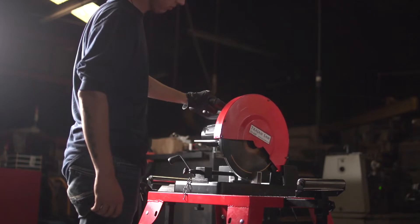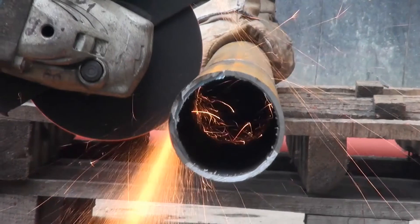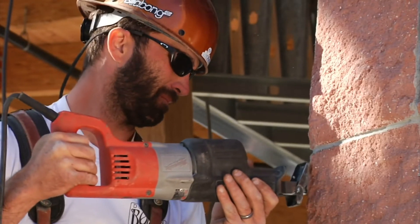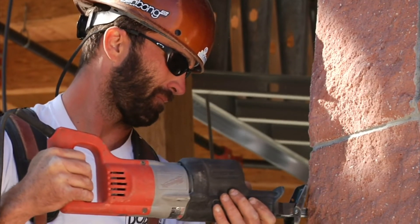Circular saws have a variety of ways to cut material, like a friction saw or a large tooth wheel, or an abrasive wheel. Hack saws have a very specific cutting method — they use a reciprocating motion, so only one of their back and forth motions makes a cut.